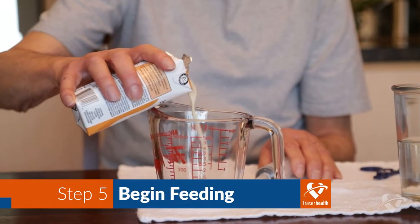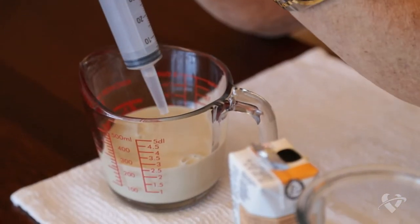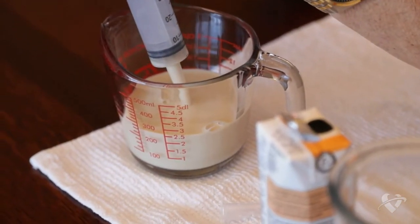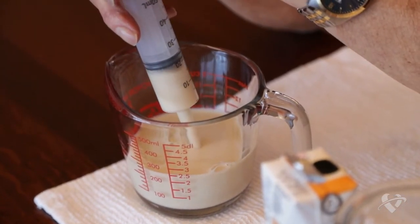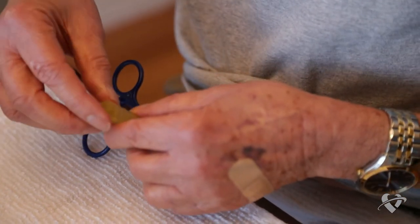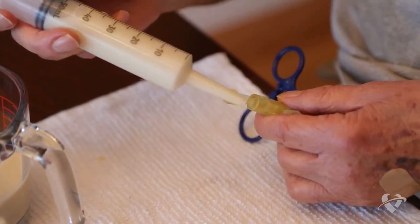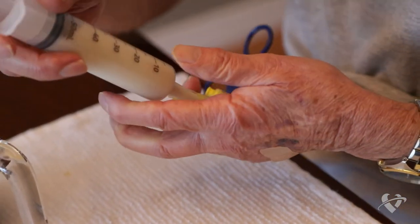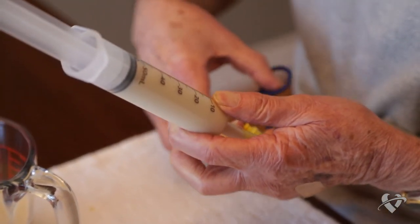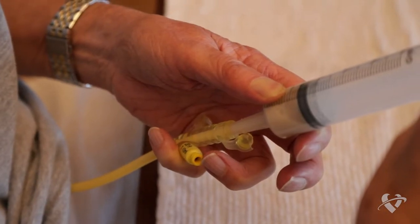Measure the recommended amount of formula into the measuring cup. Using the second syringe, draw up formula to fill the syringe. Clamp or pinch your g-tube before you remove the cap of your feeding port. Insert the tip of the filled syringe into the feeding port.